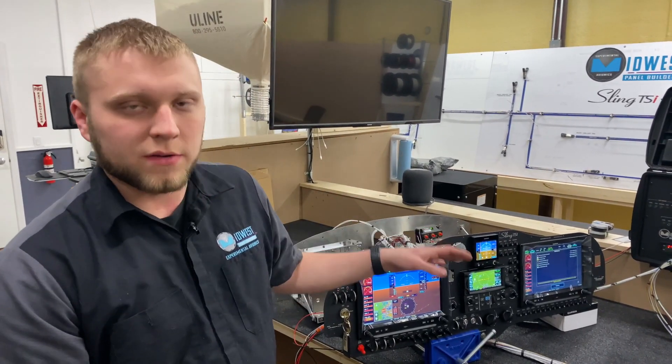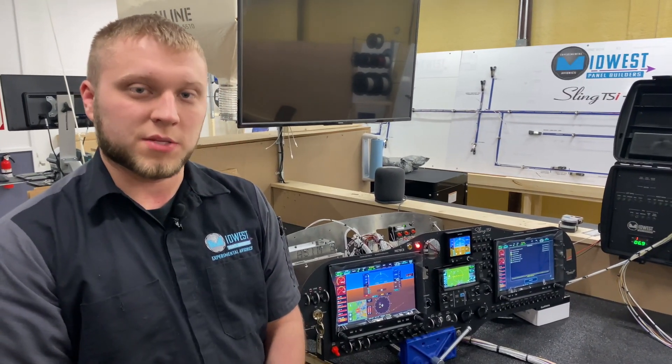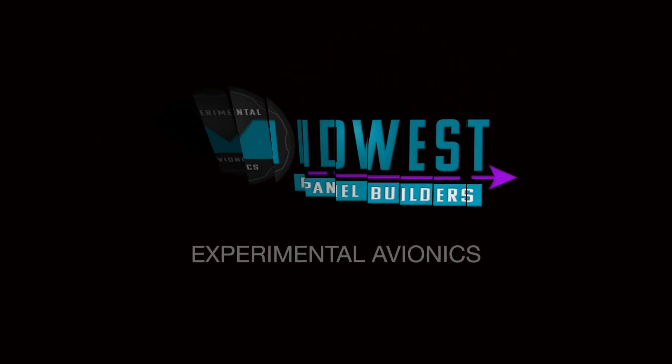This is one of a few different new systems that we're going to be implementing into Sling panels this year, so if you'd like to see some of the new stuff that we're developing — which is pretty exciting — make sure to follow us and stay tuned. Thank you.